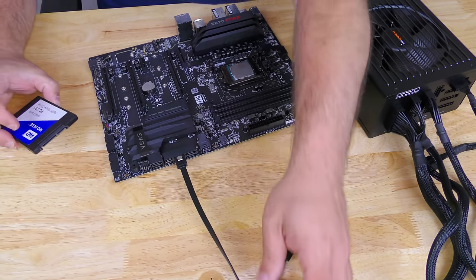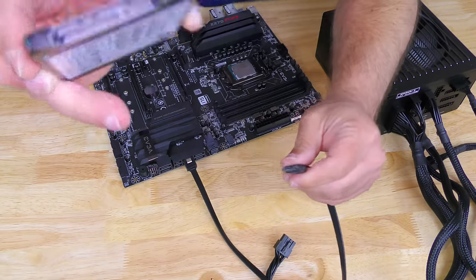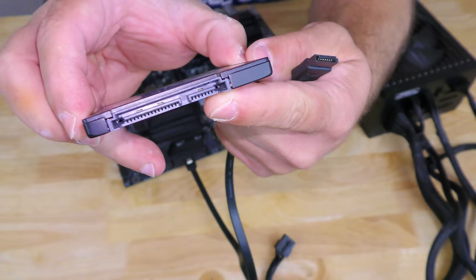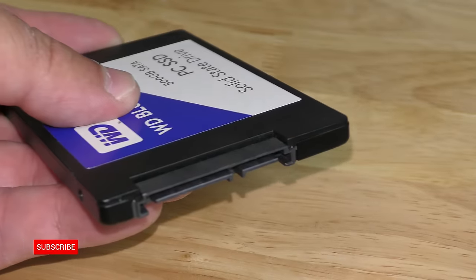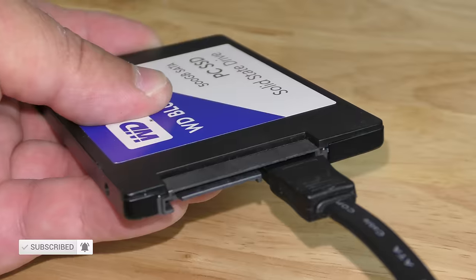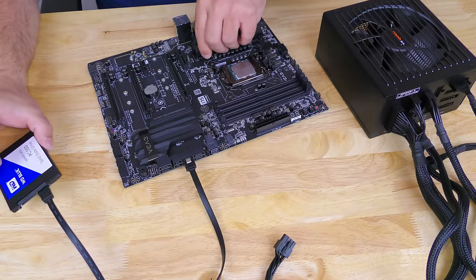And then we're going to connect that same L-shape on the other side of the cable to the L-shape right over here on the SSD, and it's connected.